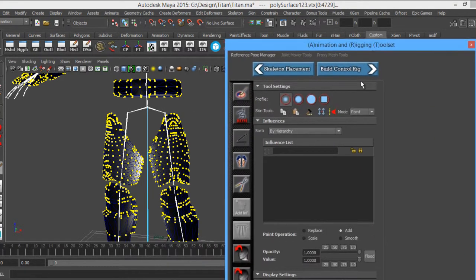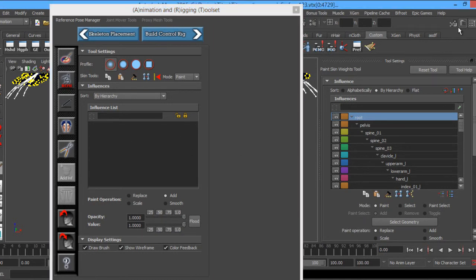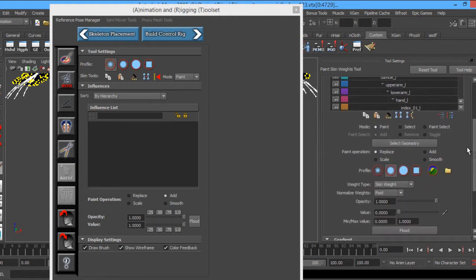You can already tell right away there's influence — there are already similarities here between the two. The one on the far right is the one that Maya uses; the one on the left is the Animation Rigging Toolkit. It still has opacity values, flooding — they're just down here. It's the same setup; the buttons are just in different places. They're both linked — when you change the value limits on one, it changes on the other too.